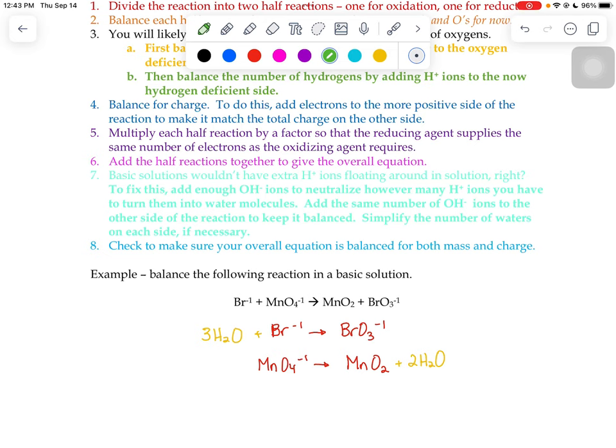Now I've fixed my oxygens but my hydrogens are out of balance. Temporarily we're going to pretend like this is in an acidic solution and fix that at the end. In the top reaction I have six hydrogens on the left and none on the right, so I add six H⁺. In the bottom reaction I have four hydrogens on the right and none on the left, so I add four H⁺ to the left.